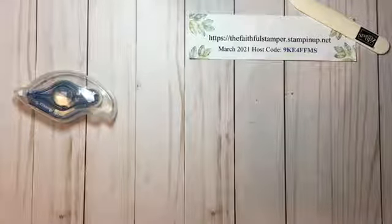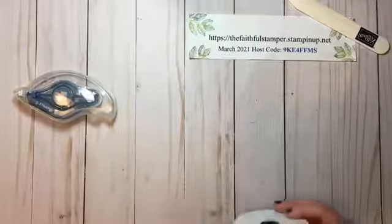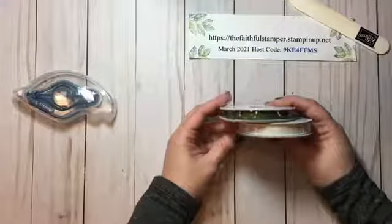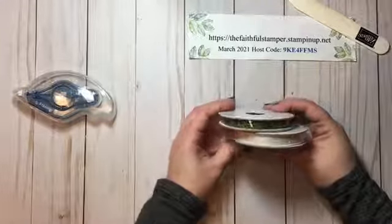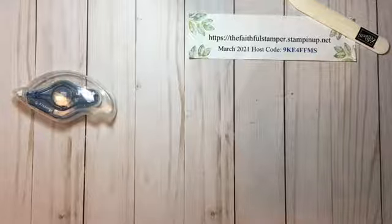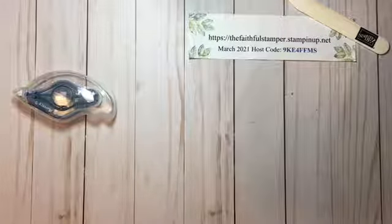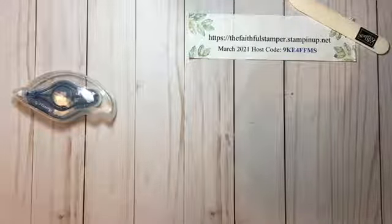Ladies, real quick before we get started — just a reminder that my website address is here if anyone needs any supplies. Each month I do a drawing from all those that place an order and use my host code. The winner for this month will receive this retired ribbon combo pack. If your order is less than $150, you can pop that host code in and have a chance to win a free prize. If your order is over $150, don't use my host code because you've basically hosted your own show and you get the benefits.